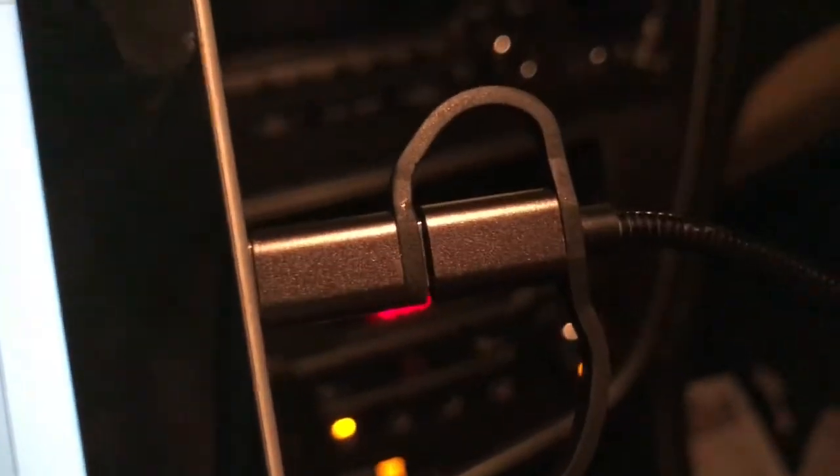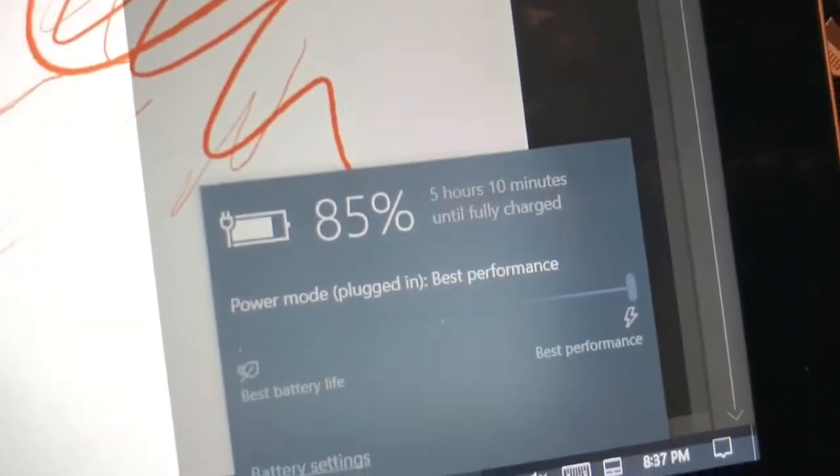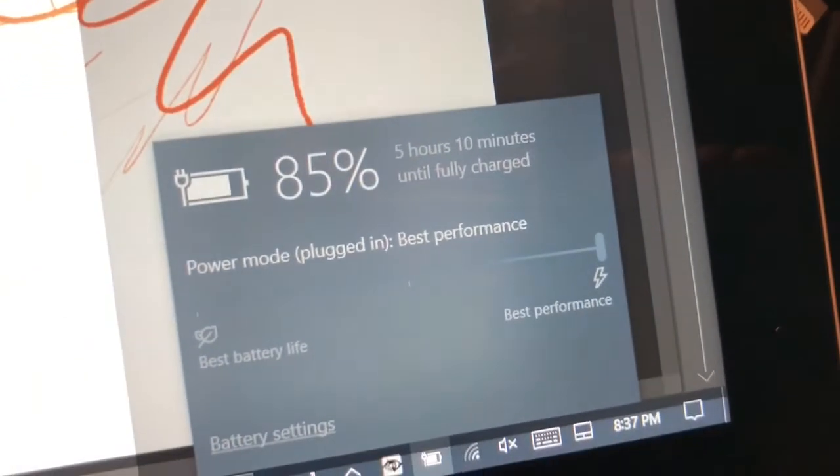The USB-C triple cord — which includes Apple Lightning, micro USB, and USB-C — was plugged into the USB-C port going to the high-powered, high-wattage charging charger. We went from 81% to 84% or 85% in about 11 minutes.